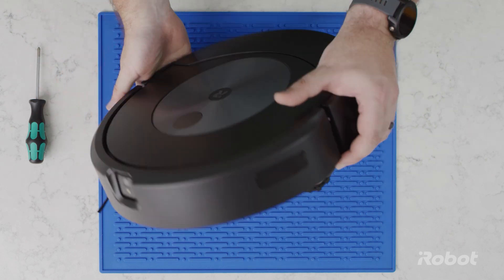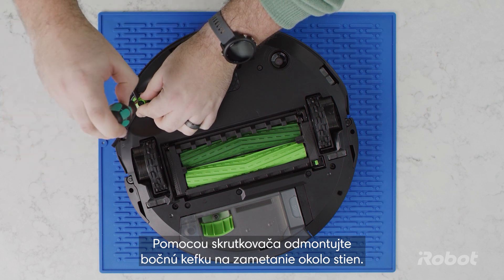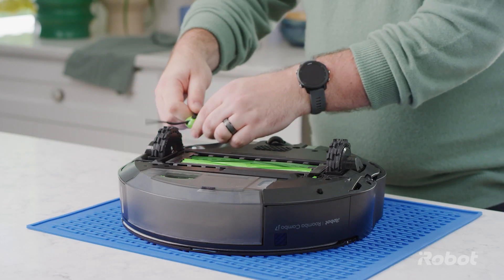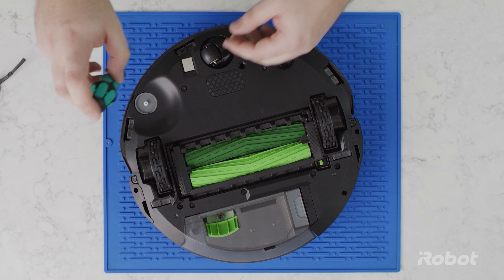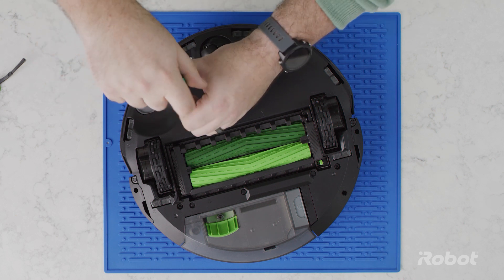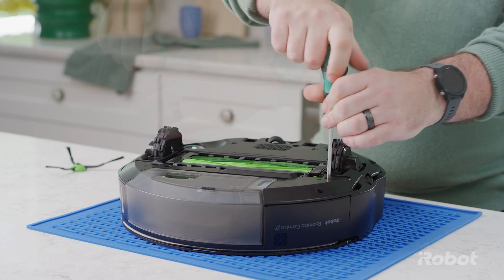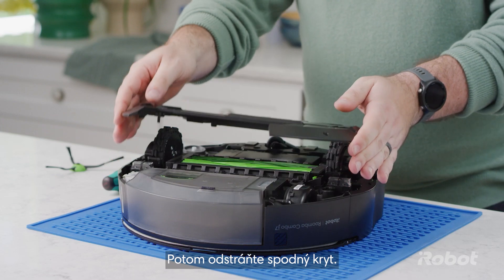Flip your robot over. Use a screwdriver to remove the edge sweeping brush. Loosen the four screws securing the bottom cover, then remove the bottom cover.